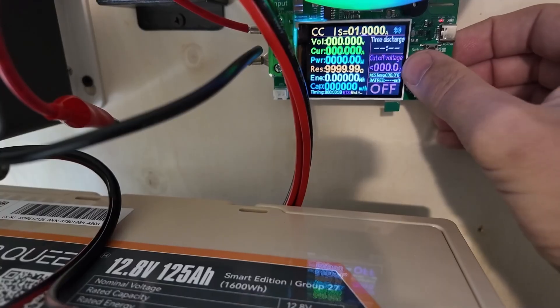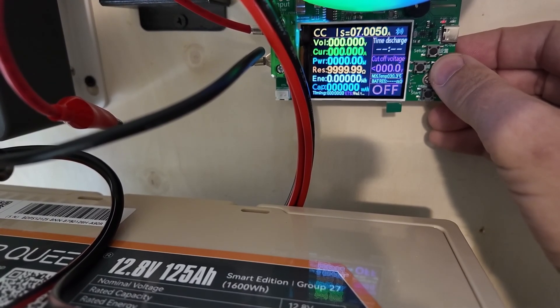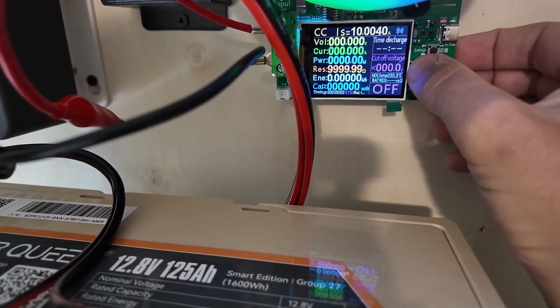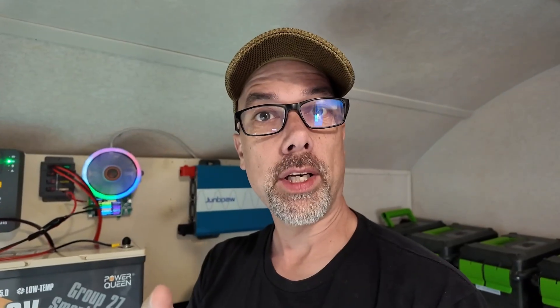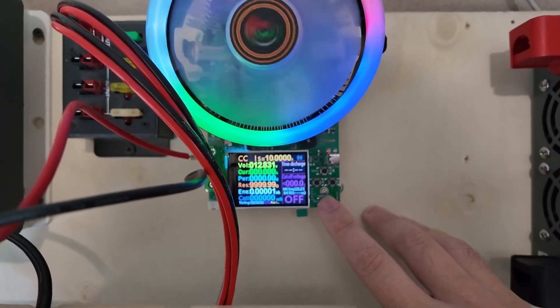I'm going to set the pull to 10 amps, then cable her in and hit the go button. One last thing: there's a cable on top that runs to an external power supply that powers the lights, fan, and computer on it — so it's not doing any parasitic draw that's unaccounted for. All the power that comes out of the battery goes into heat. Everything else comes off a separate power supply. And now the rain has started, so it's a perfect time to start draining the battery.